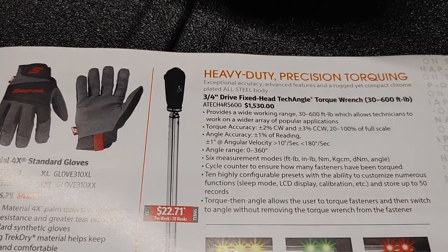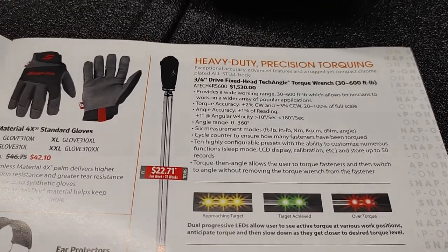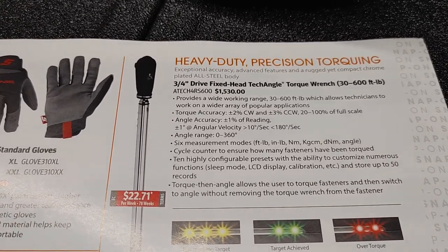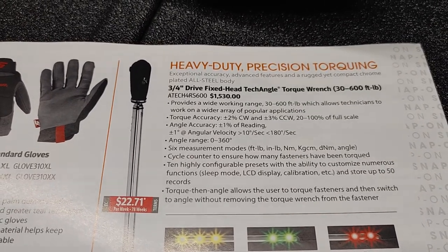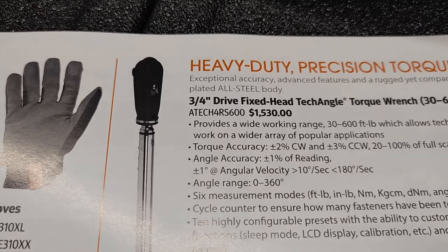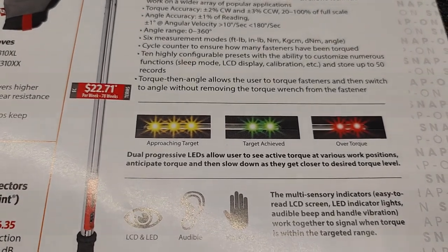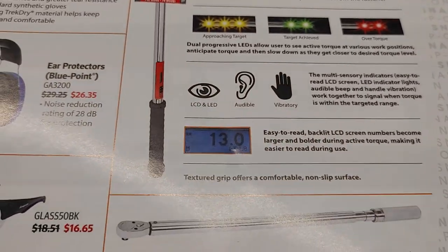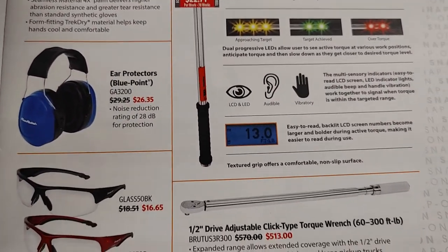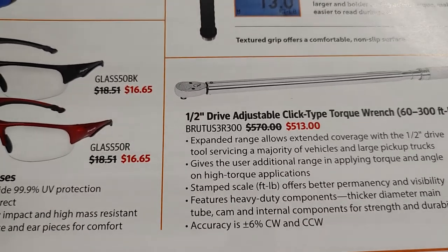What we have over here is your heavy duty precision torque wrench. This will mainly be geared towards diesel mechanics and heavy equipment mechanics who use three-quarter inch drive. With a fixed head, this is a tech angle from 30 foot-pounds to 600 foot-pounds of pressure. Part number is ATEC 4R-S600. It has approaching target, target achieved, and over torque indicators. They also have another half-inch drive adjustable click torque wrench — give you a quick brief description of the SKU number.